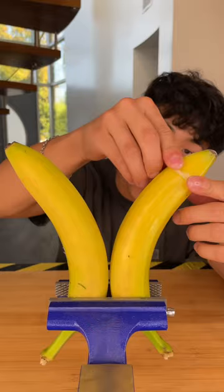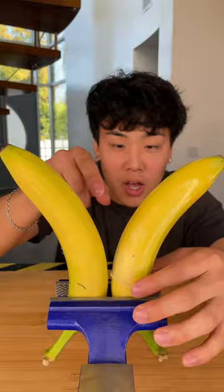Now for the same test but on a banana. And you can see we end up with the same results — the cheap condom definitely has a much more loose fit.